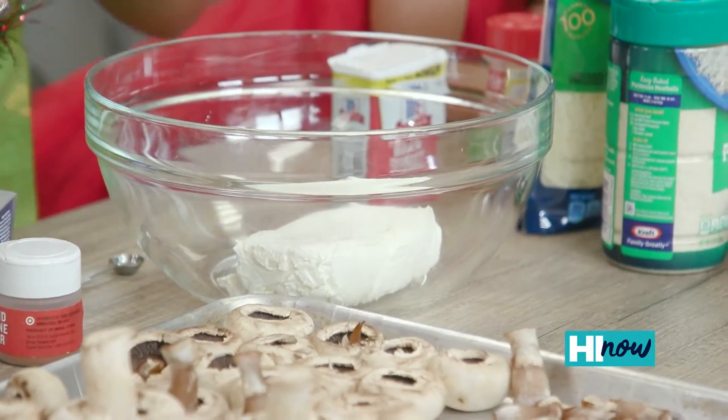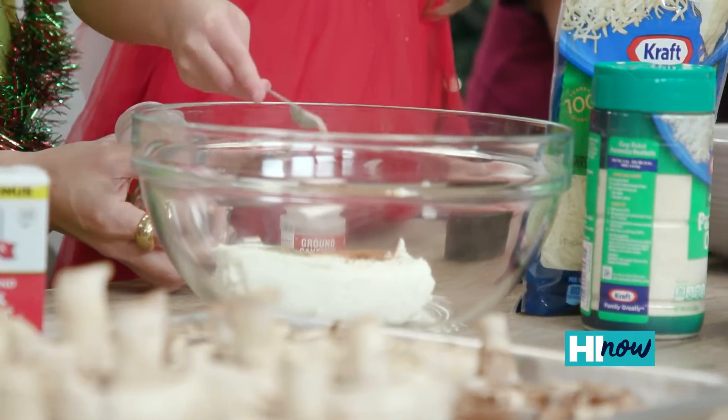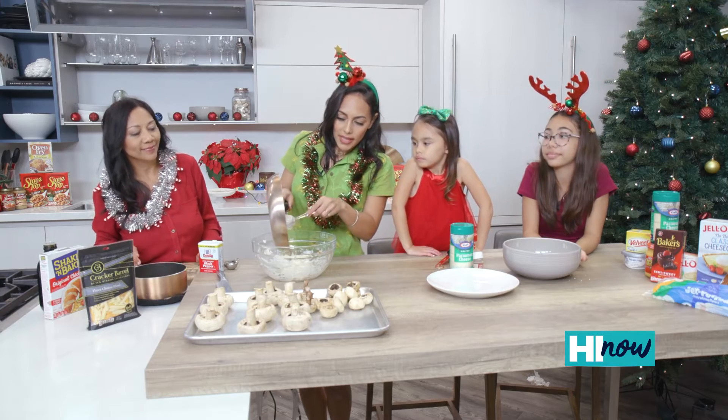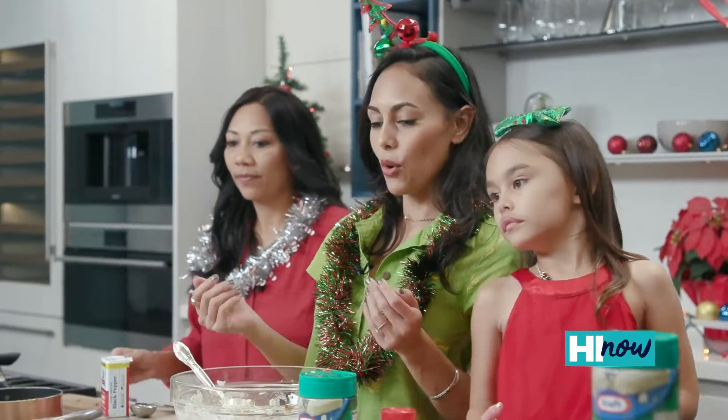Eight ounces of Philadelphia cream cheese, a quarter teaspoon of cayenne, a quarter teaspoon of onion powder, and a quarter cup of Parmesan cheese. Mix it up Jocelyn! Now that we've got our mushrooms and garlic all mixed up, we're gonna put it right into our cream cheese mixture. Are you girls ready to load up some mushrooms?